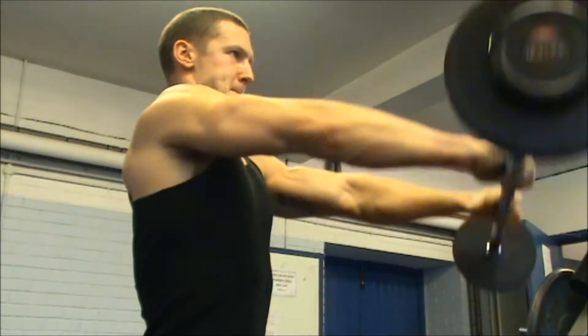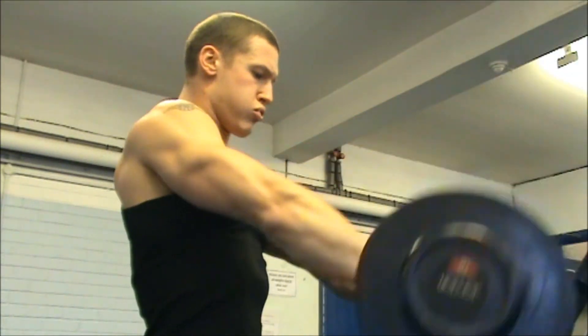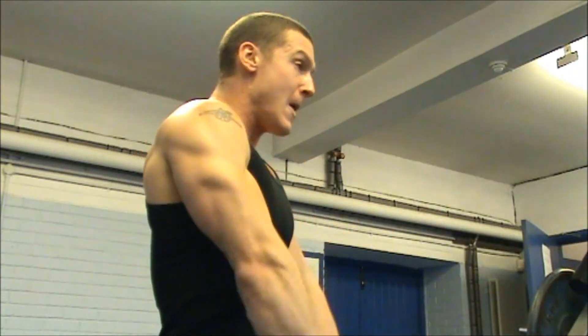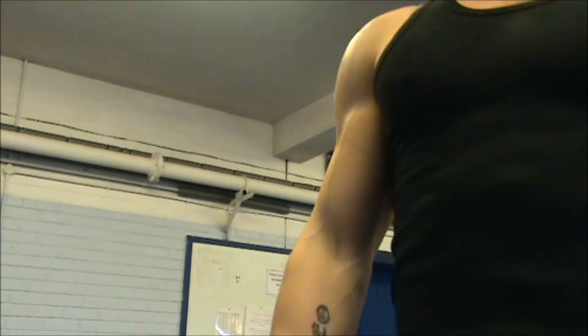You might have noticed I haven't done any rear delts in this session. That's purely because I see rear delts as more of a back workout exercise. I know technically it is part of your shoulders, but I just find it fits better in a back workout. And that is it guys — hope you liked the video. If you didn't, you are a bad judge of a good video and I will see you later.